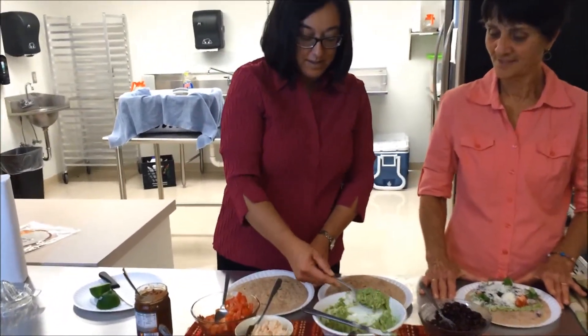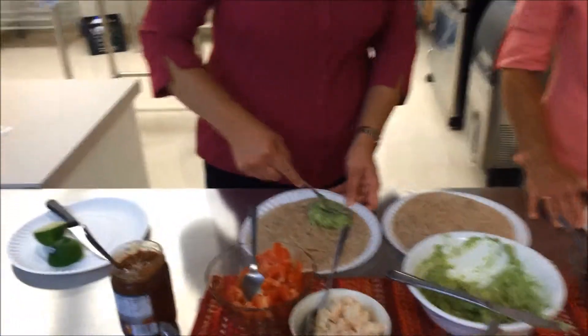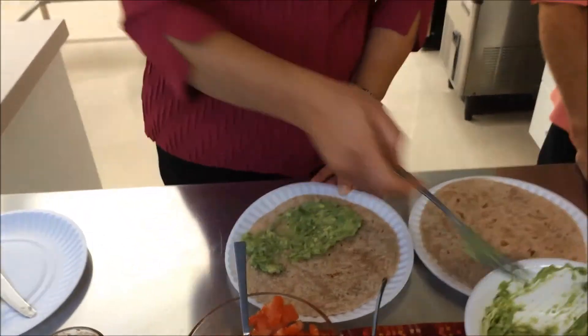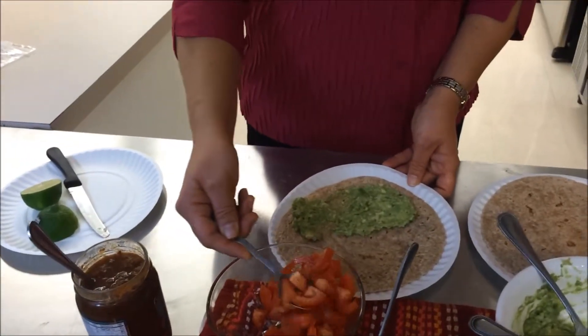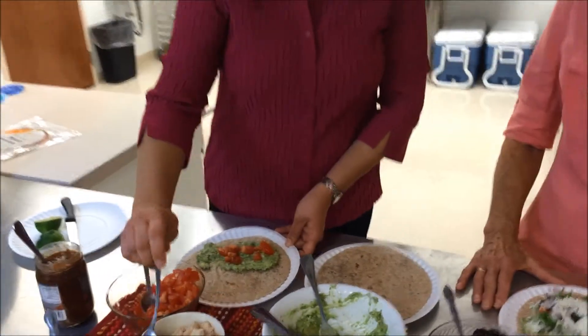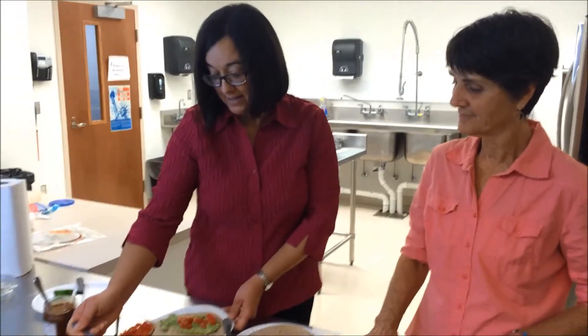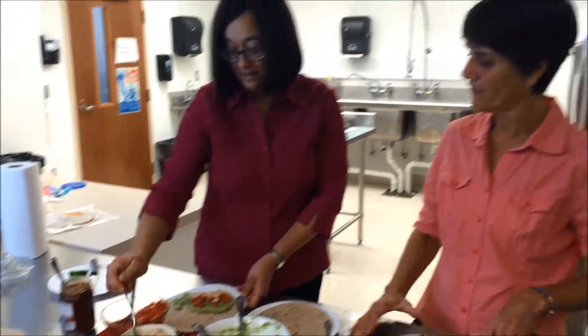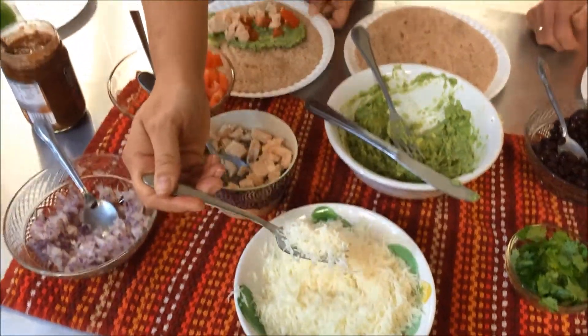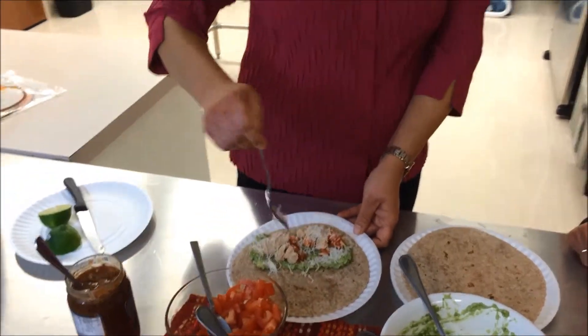The next quesadilla I'm going to make is a chicken quesadilla. First we're going to add the avocado and spread it on half of the tortilla. Then we're going to add some tomato. I'm going to add some chicken — a nice lean chicken breast that you've grilled ahead of time and have ready to go. Then we're going to add the low-fat cheese, and mine's all done.